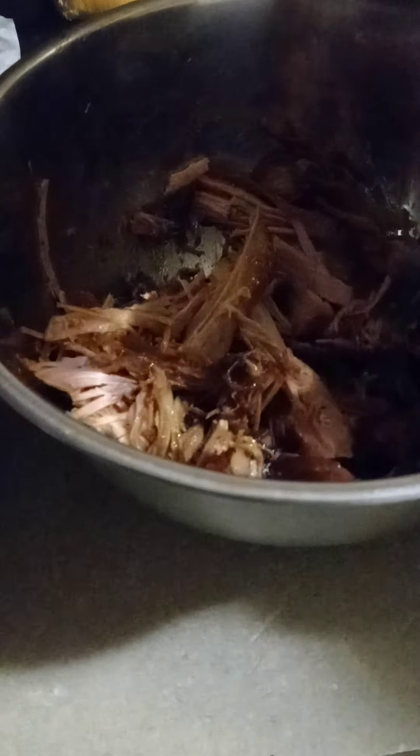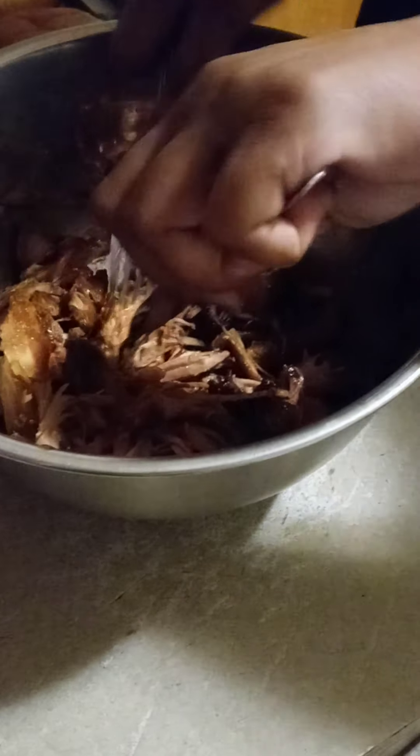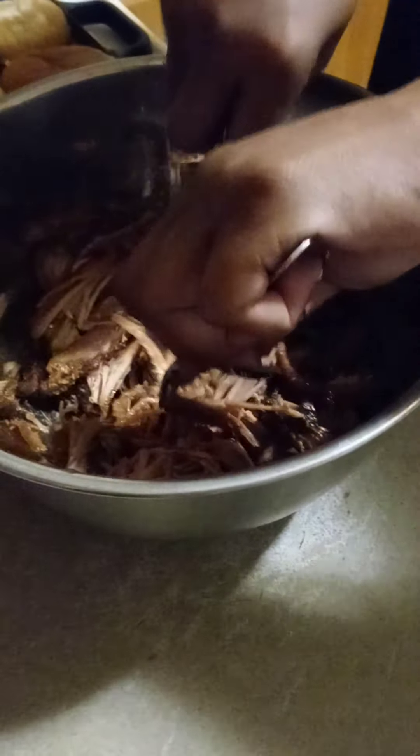I am toasting the buns as I'm shredding the meat, so by the time they're nice and brown I'll be done shredding. The coleslaw is already ready and I can just go ahead and top it.